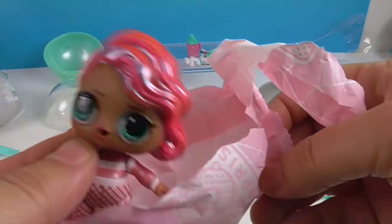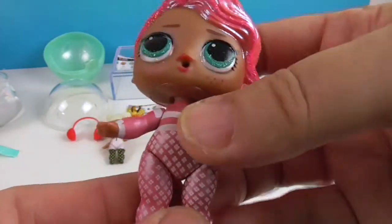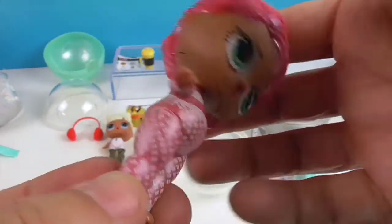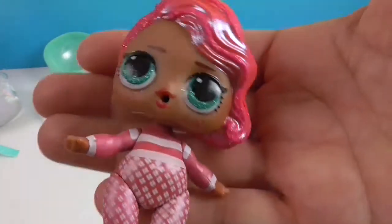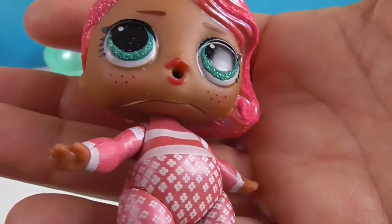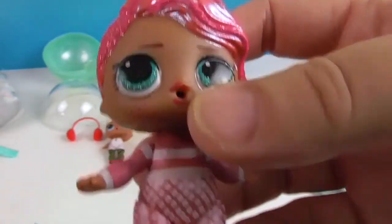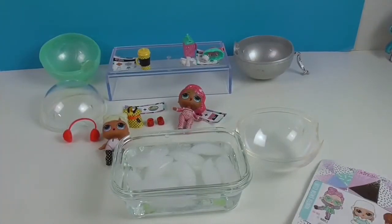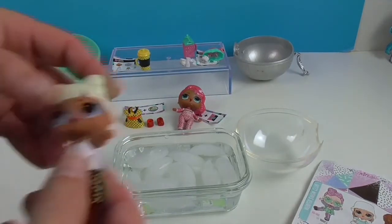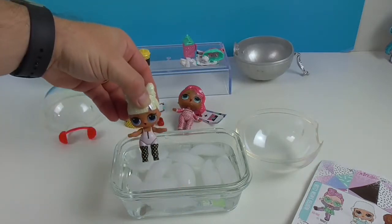Wow, look at that — pink and peach hair! Very cool. She's got on some like thermals and they're so cute — I love the little patterns. Very cool, she has greenish teal sparkly eyes and some freckles just below her eyes. She's super cute. They're both going to color change, so it's time to get some cold water. They're swim team so they're okay getting in the water!